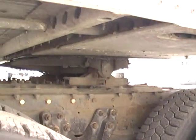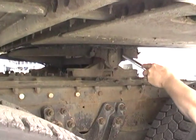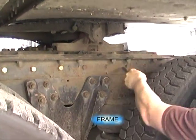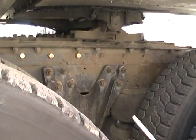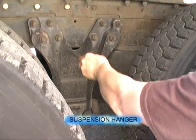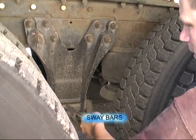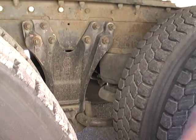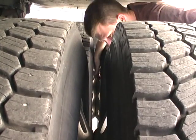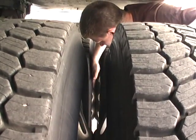All four tires, adequate pressure. No daylight between the trailer and the fifth wheel. Slide lock is in place. No damage to the frame. Both airbags are inflated. Suspension hanger is secure. Sway bars are secure. No rocks or debris, both duals. All four rims, no damage. All four sidewalls, no damage.